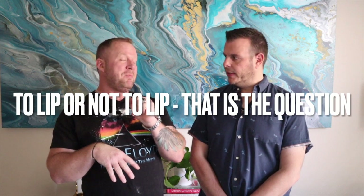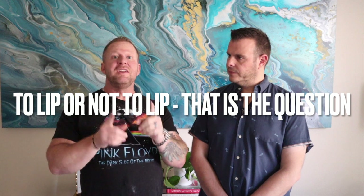Hey guys, hello there and welcome to another episode of Massey Art Studios. I'm Jeremy and I'm Lee. In today's episode, I'm going to be doing a grenade pour and Lee will do a flip cup. We're going to show you the difference between using a lip and not using a lip — a lip and a non-lip. If you don't know what those are, stay tuned and you will find out.